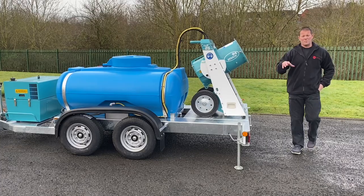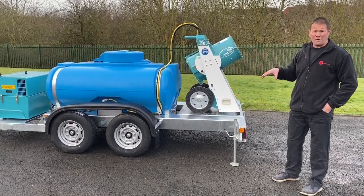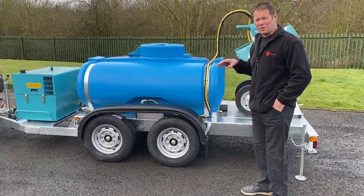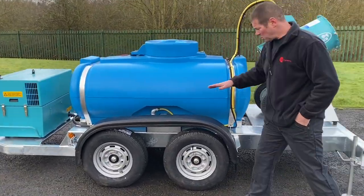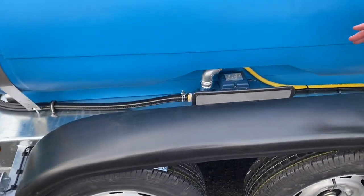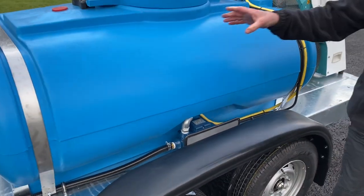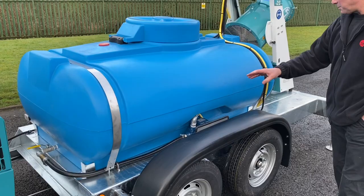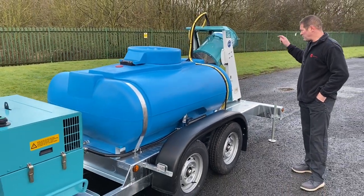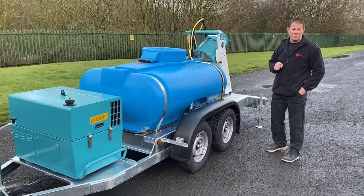The customer supplied all his own equipment but asked us to do all the wiring and all the plumbing, and we've also added a water pump to feed the cannon. This 110 volt water pump needed to be running at 3 to 5 bar and at 9 litres a minute. The feed runs from the tank into the pump, and the pump feeds the cannon. It's also wired in so when you press the button to switch the cannon on, it kicks the pump in as well.